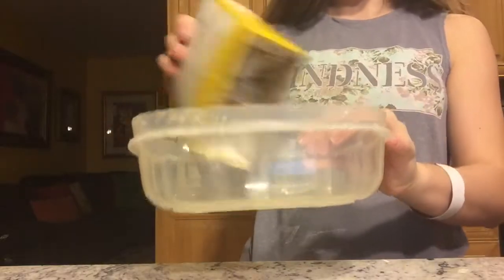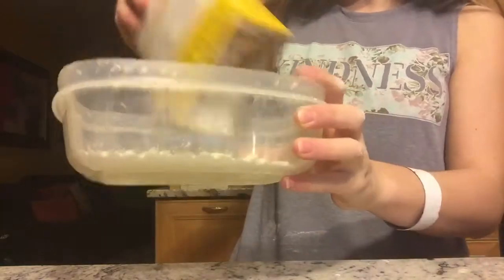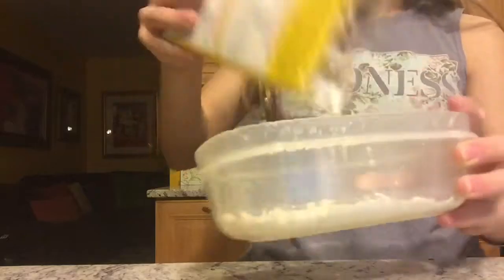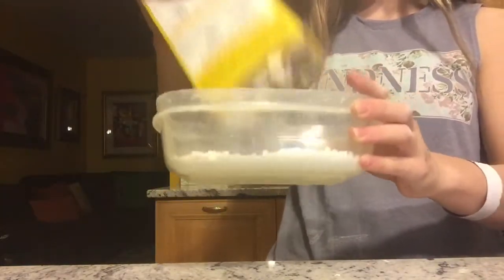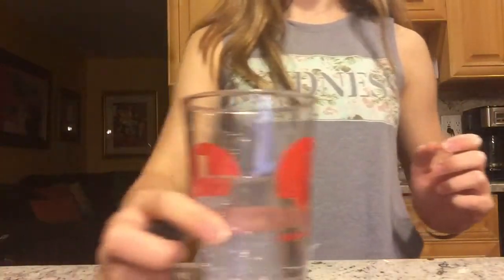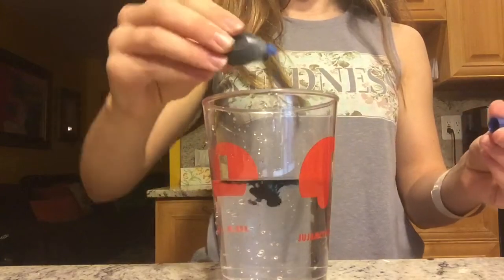So what you're going to do is basically pour as much cornstarch as you want. After you're done with that, you want to grab your water and your food dye, and you're just going to have a couple of drops of food dye in your water.